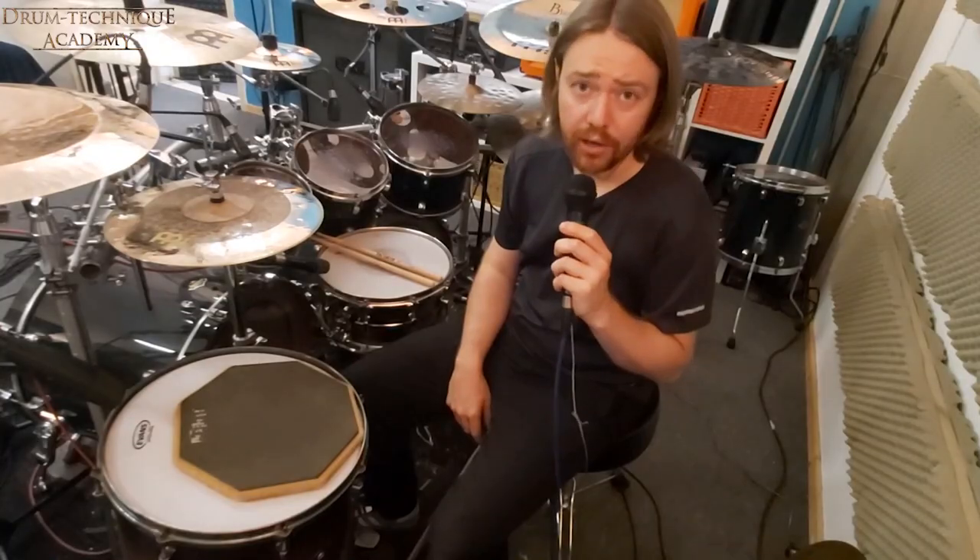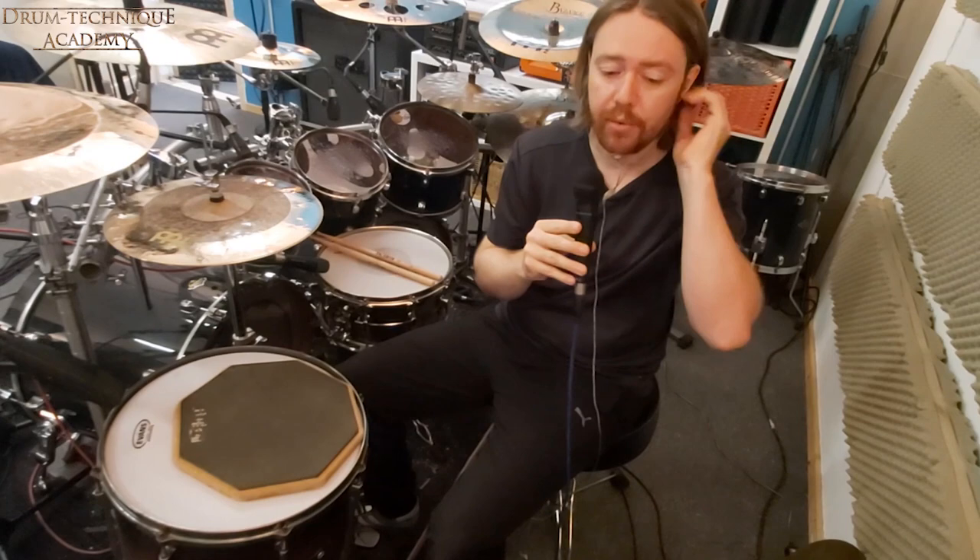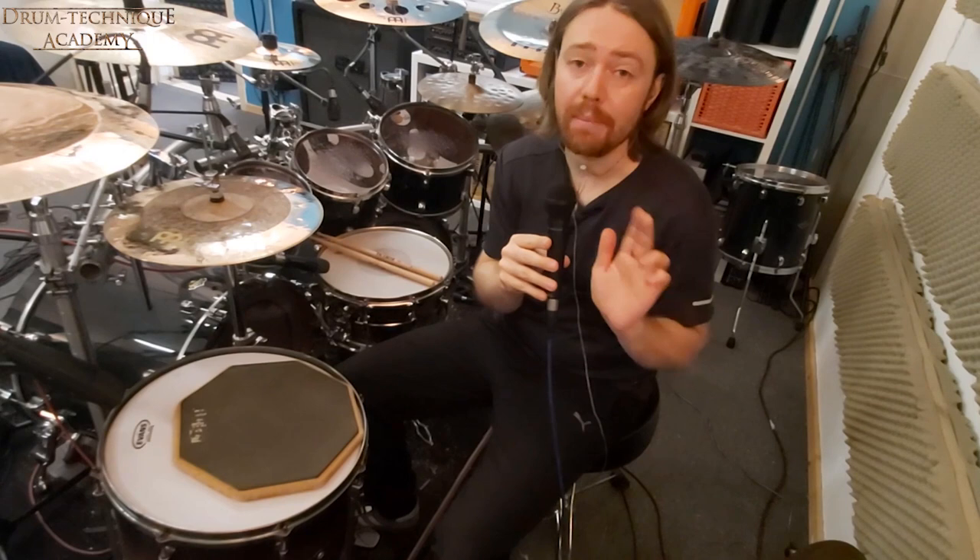Hello and welcome. I'm Hannes Grossmann. Welcome to today's online lesson. I'm really stoked to be here at the Drum Technique Academy. Thanks to Martin for having me here and giving me the opportunity to speak about my concepts and answer your questions. In this online course I will talk about three main topics.